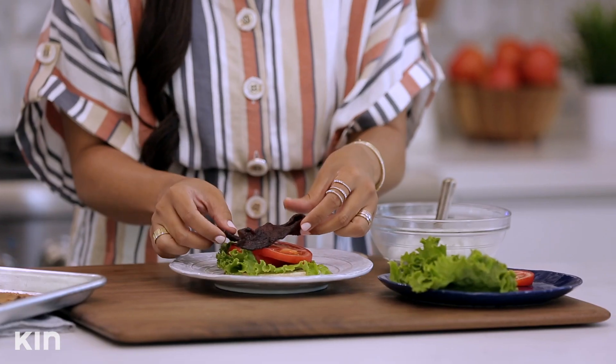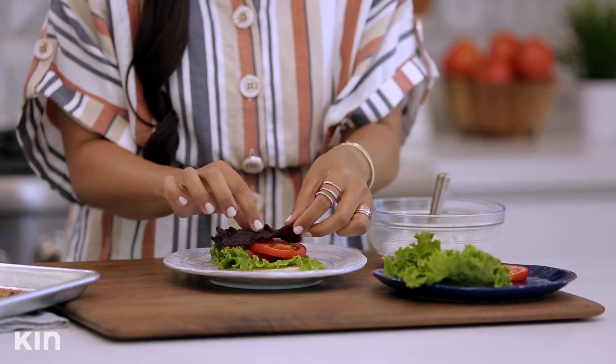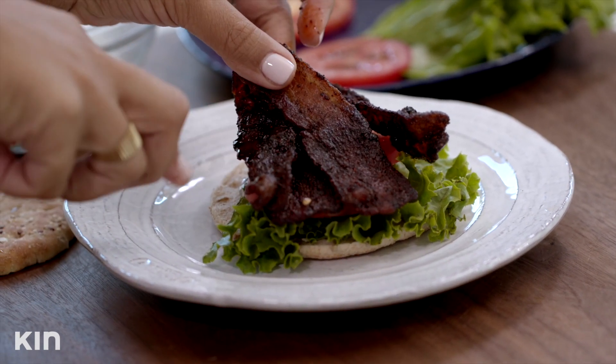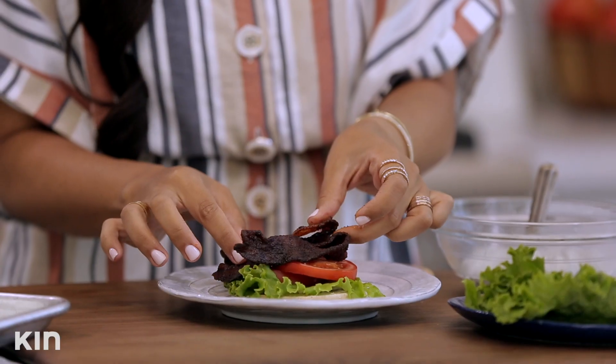Look at these — this bacon looks so good. I made these for a party I threw at my house. One of my really good friends Jules, she's actually my makeup artist, and she kept eating all of the bacon. If Jules says it's good, it's good. You can see that nice glaze on there from the brown sugar and the chili.